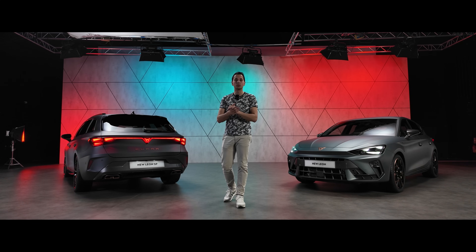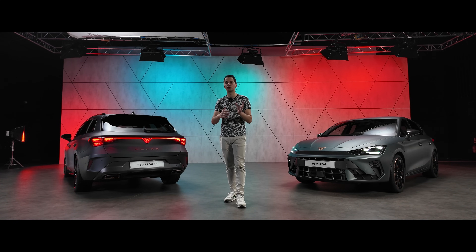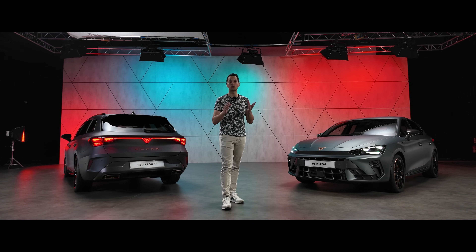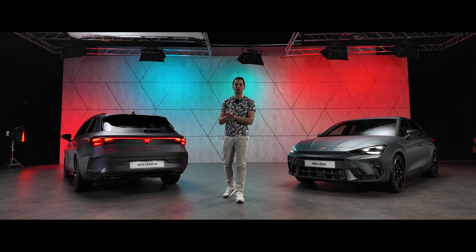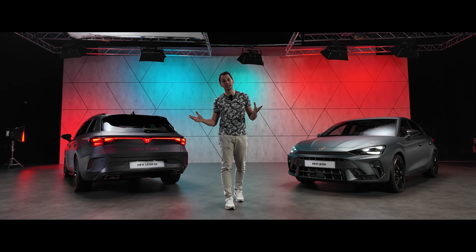At the level of motorization, we start with the 1.5 TSI EVO2 with micro-hybridization — available in other countries without it. The first version is the 1.5 TSI at 150 horsepower with 48-volt micro-hybridization. Then there will be a 2.0 TSI version making 300 horsepower, and a more powerful version at 333 horsepower with four-wheel drive. There's also a 2.0 TDI at 150 horsepower available.